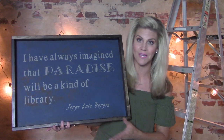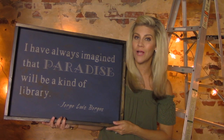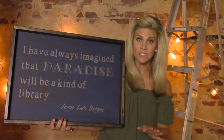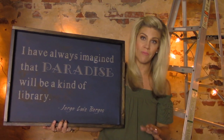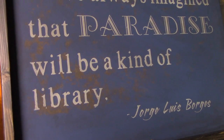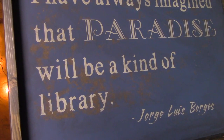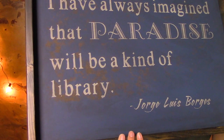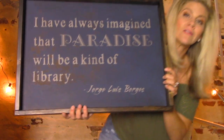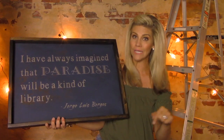If you watched part one, you know I mentioned I had some trial and error on this project, so I want to show you the biggest flub I made right off the bat. This roughed-up weathered texture was not supposed to be there, but I embraced the mistake and made it work. By the end of this video, you're going to leave knowing how to make your own sign — and also knowing what will and will not work.